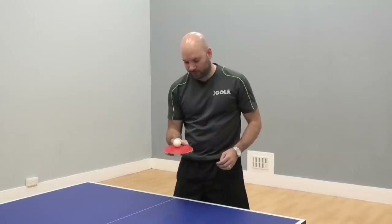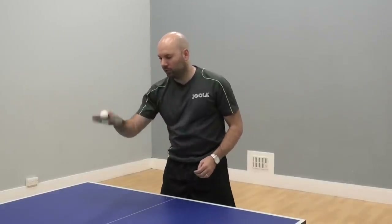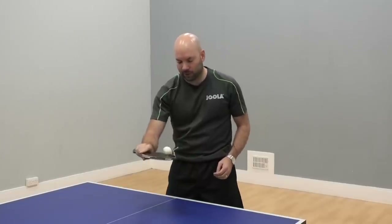As you can see, as the ball is getting closer to the edge of the racket, my bat just lifts up and then drops down again.